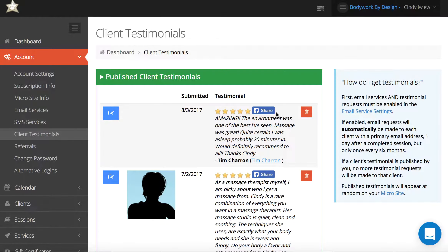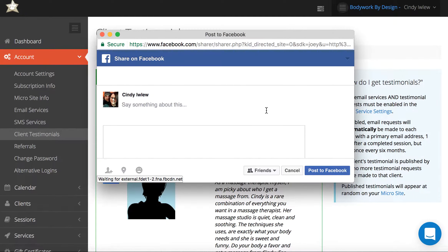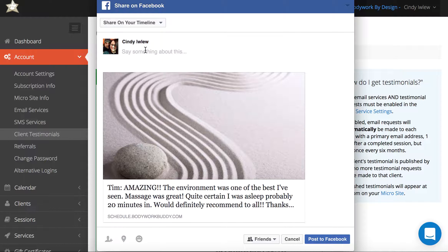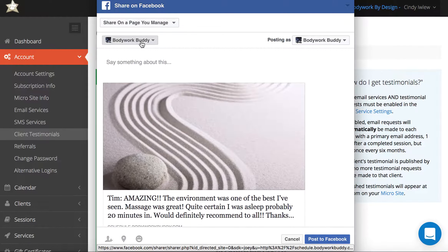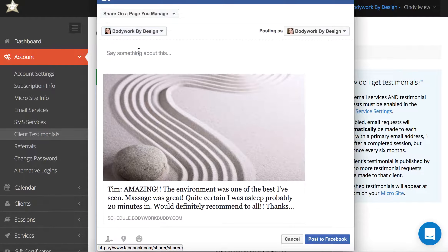Once it's been published, you'll have the option to share it to Facebook as well. Click the Facebook share button and it will automatically pull up your profile to post to your timeline, as long as you're logged into Facebook. You can also click to share to a page you manage, select your page, and then click post to Facebook.